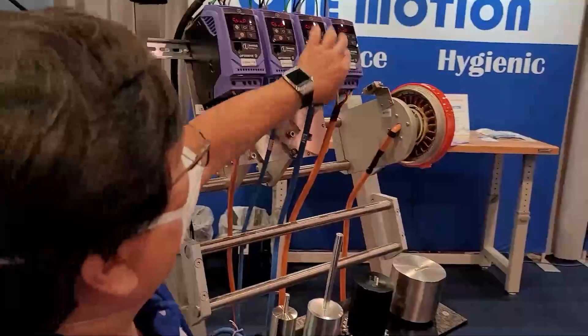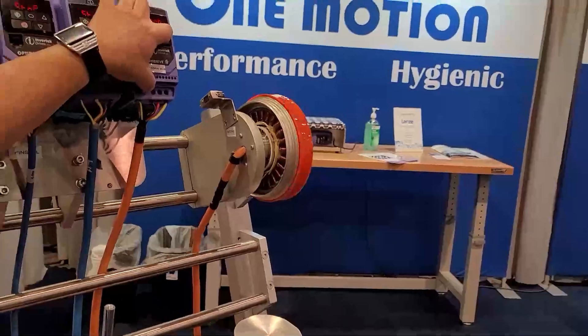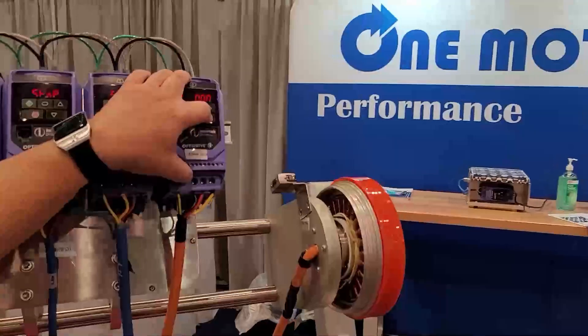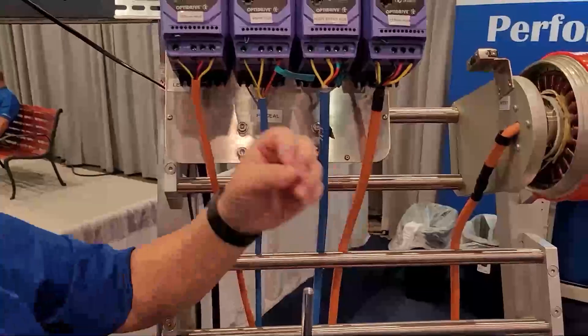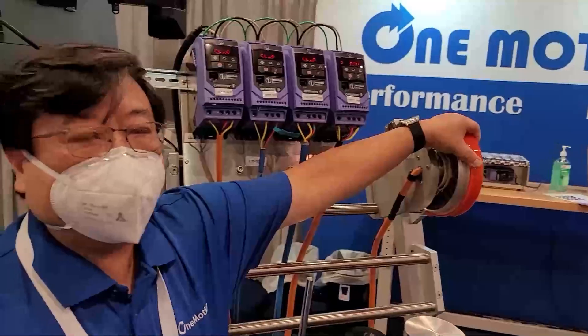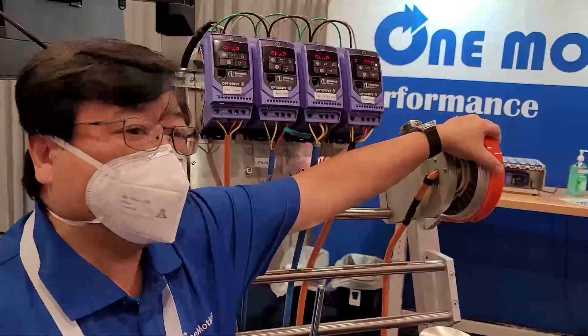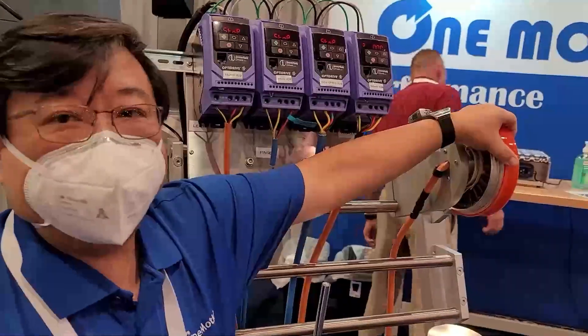I'm going to run this motor for you. I'm going to creep it down to zero hertz. This is a synchronous motor, so I've commanded it to go to zero hertz, which means it's going to stay at zero hertz no matter what. It'll do that up to 80% of my full low torque. It just won't move.